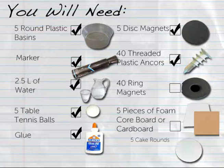You will also need 40 threaded plastic anchors designed for sheetrock or drywall, 40 ring magnets that are each one inch in outer diameter with holes large enough to fit over the anchors, and either five pieces of foam core board or cardboard each cut to a 20-inch by 20-inch square, or five cake rounds each with a diameter greater than the diameter of the plastic basin.